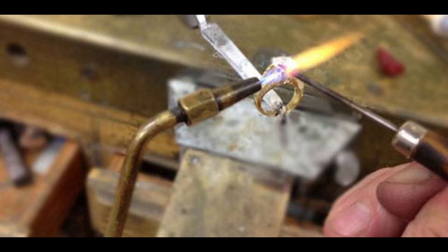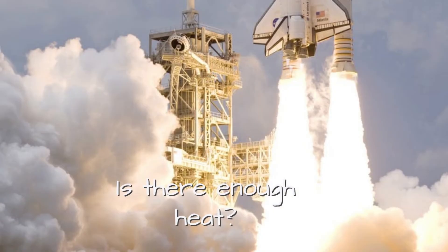First of all, do we have enough heat? And this is a concern when you're talking about what torch you use, what type of flame you use, how much fuel you feed the torch. All those things are important. But remember, the issue with the heat is crucial.